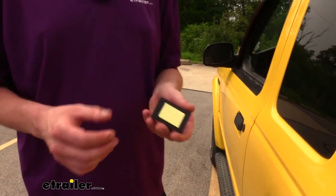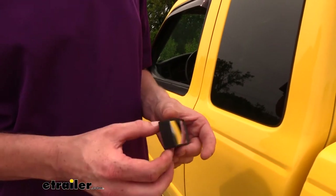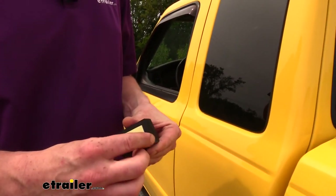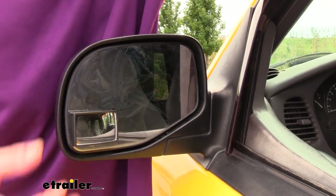They're extremely easy to install. I highly recommend that you clean your mirror to ensure that you get good adhesion. On the back they have an adhesive pad — just peel off the adhesive backing and stick it in place. And that completes our look at K-Source's wedge style convex blind spot mirror.